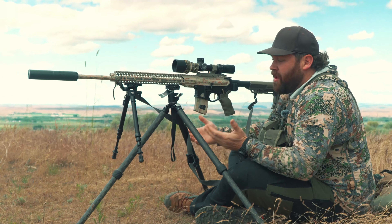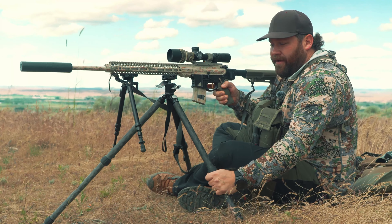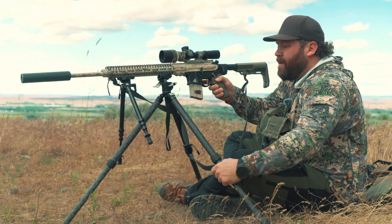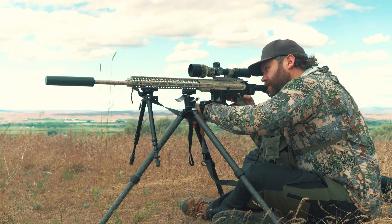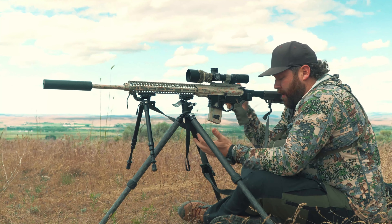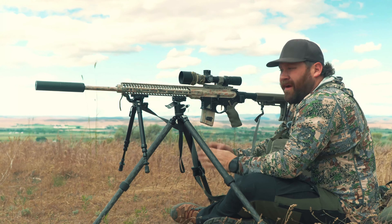This is a sitting position. Obviously I can adjust the legs to go lower if I need to, and it allows me a very stable position. This really doesn't get much more stable than sitting like this, where I can get knees down on my elbows, cross my legs — super stable off a tripod.